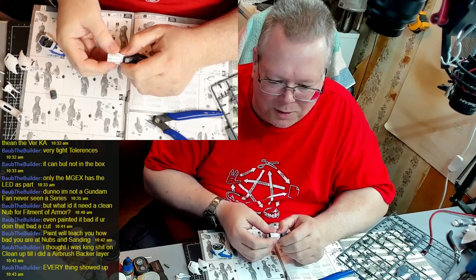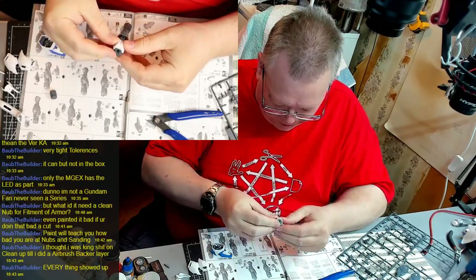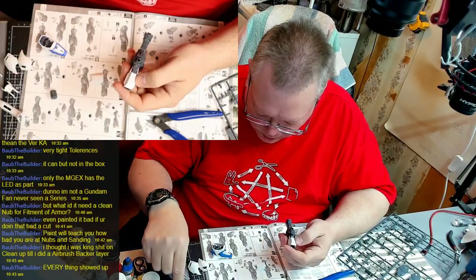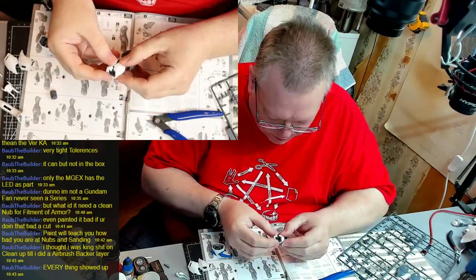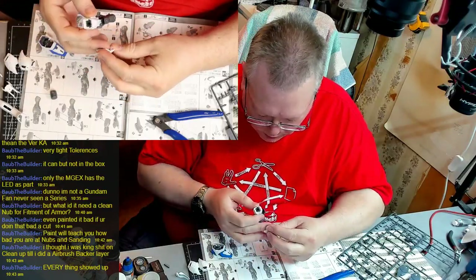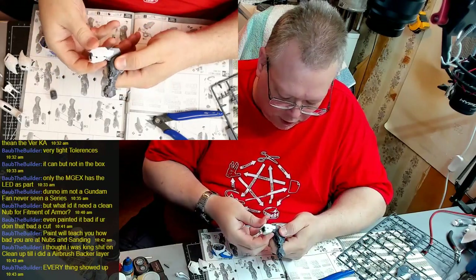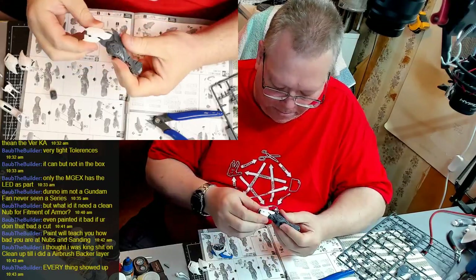A viewer says they thought they were great at cleanup until they did an airbrush pass and everything showed up — that's true, it'll really show you. There we go, so there's that. Now we've got to put this piece and this piece on — they're a little different with the screws on the back here. See how it lines up? Just like that, and then this one goes like this. Another cool thing is when you engage that secondary knee part, these separate like that — typical Bandai engineering, so cool.